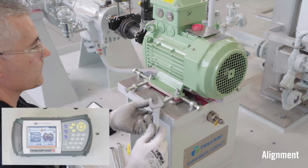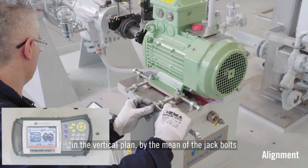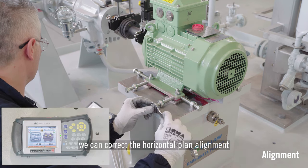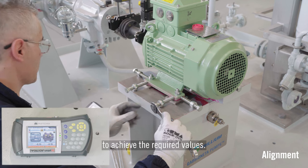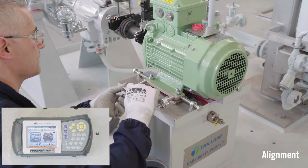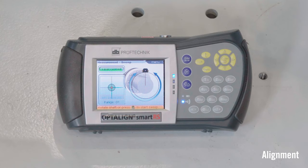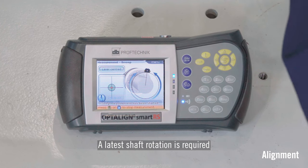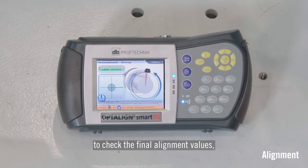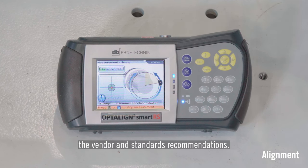After obtaining satisfactory results in the vertical plane, by means of the jack bolts we can correct the horizontal plane alignment to achieve the required values. A final shaft rotation is then required to check the final alignment values, which should be acceptable as per the vendor and standards recommendations.